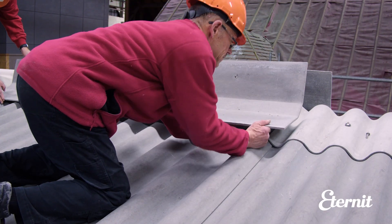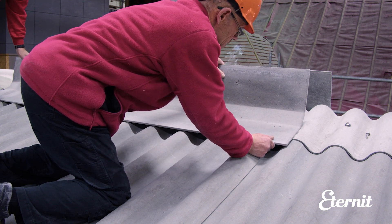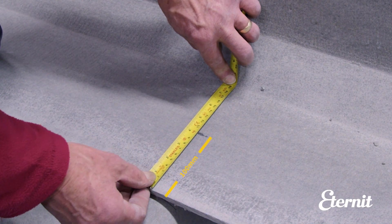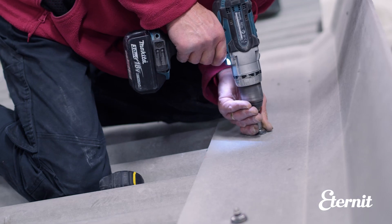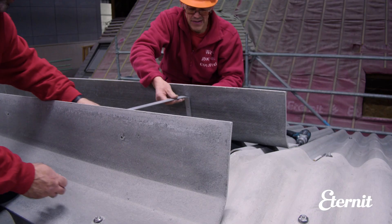To install, position the flashing and fix into the centre of the purlins second from the apex, through the same corrugation as you would when fixing sheets. The fixings should be in the centre of the flat section of the flashing, around 100mm up from the edge. An additional purlin is often required to cater for the fixings of the open ridge flashings.